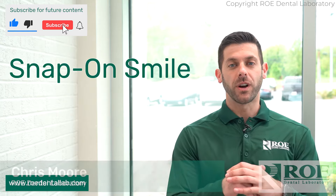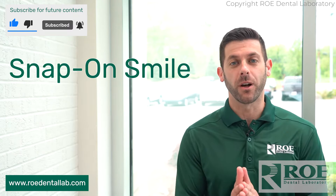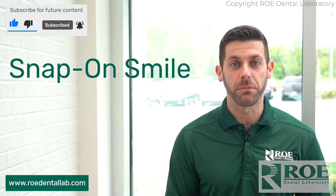Hey, it's Chris with Rowe Dental Laboratory. Today's discussion is going to be on the Snap-on Smile. We get questions: do we offer Snap-on Smile? Of course we offer Snap-on Smile — we are a full-service dental laboratory.